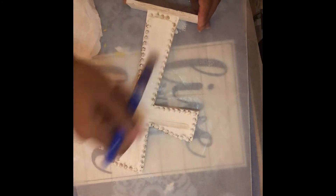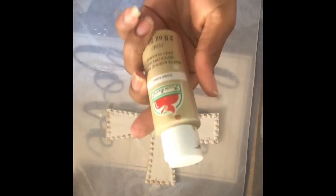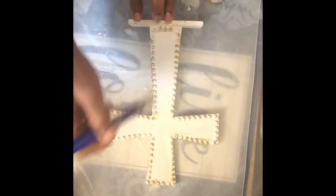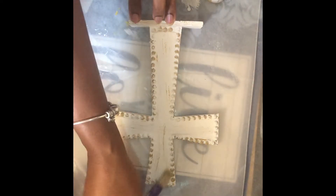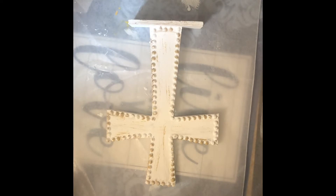I painted over the wax in the middle — I wasn't completely happy with it. So once the second coat of paint dried, I added a little khaki to distress because this color is a bit softer. Then I stamped 'He Has Risen' in the middle.